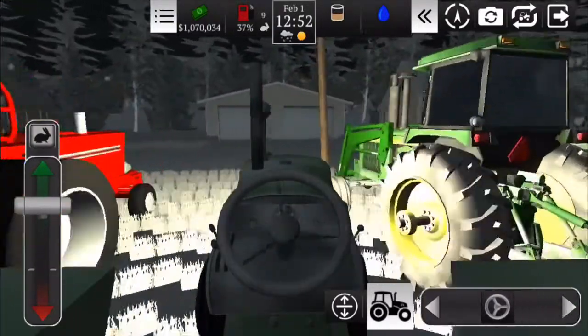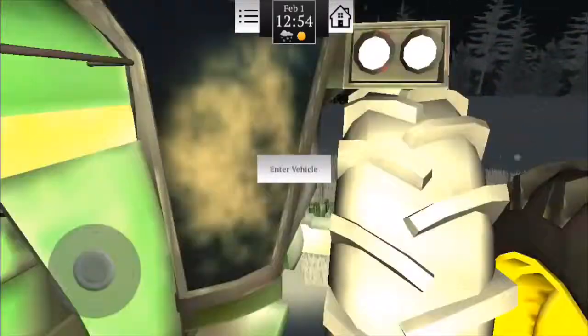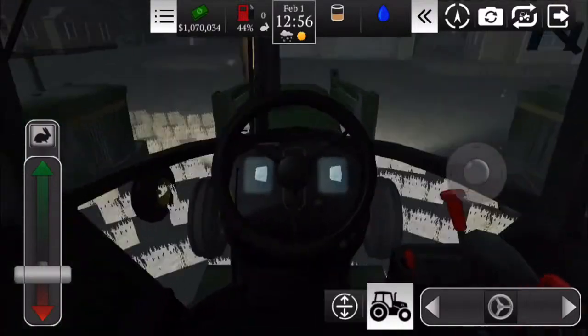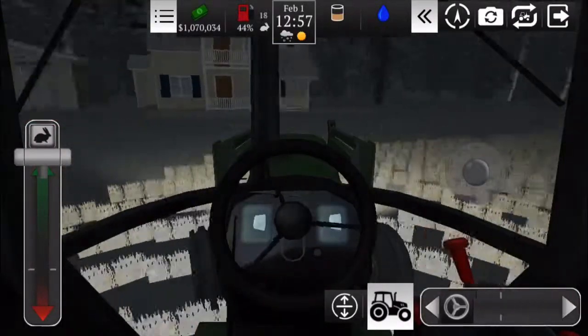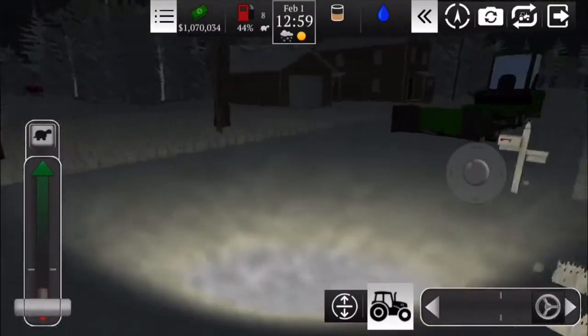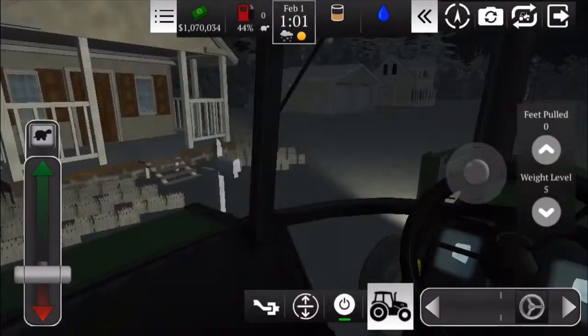Now we'll get the 4630. Alright, let's get it, here we go. Back it up here. Alright, I think this one's going to pull actually a lot more. The last two pulled 55 — I think this guy pulled around 60 something, 70 maybe.